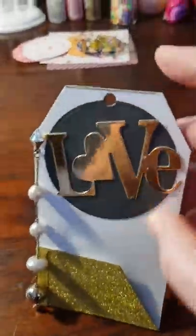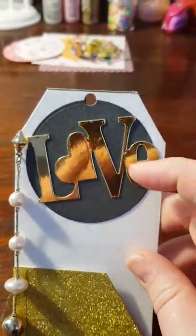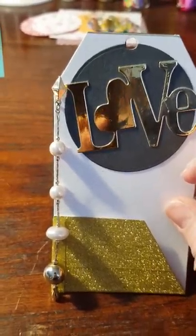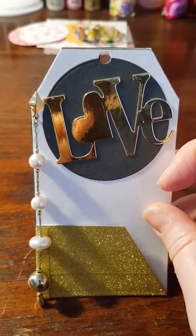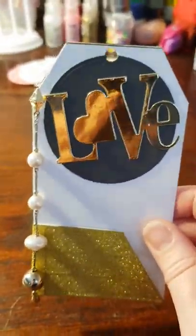I added a die cut circle and the word 'love' — it's in gold, and that's gray. Then I added an earring that I bought at a flea market yesterday, attached with my glue gun up here on top. I decided every pearl should have a little glue dot, so the only thing that actually moves is the bottom, which I thought made it easier to use the tag.